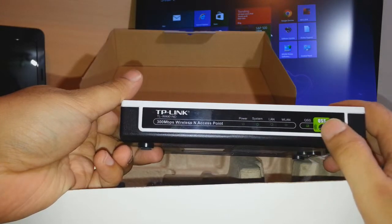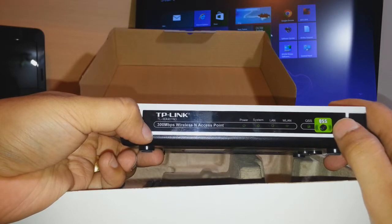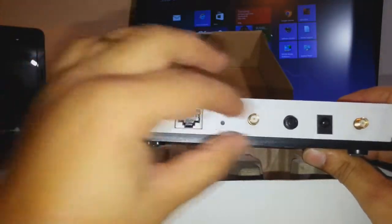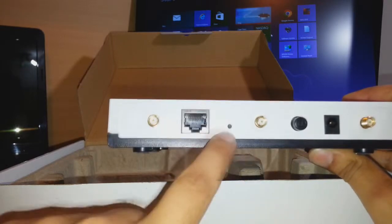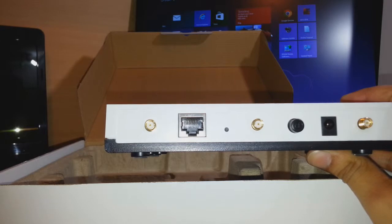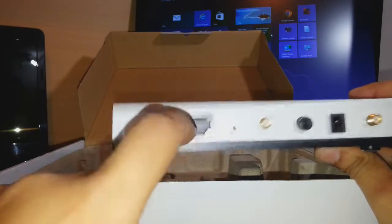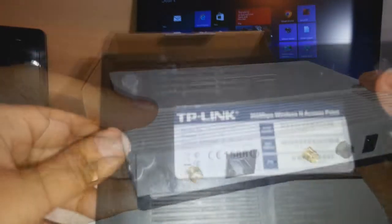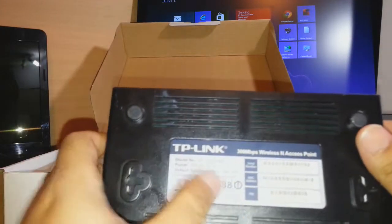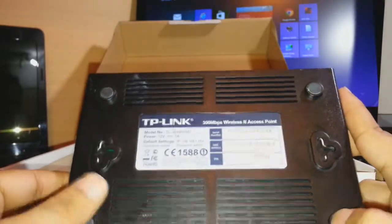And finally we have the repeater itself. There are some LEDs and one QSS button. It is labelled as a 300 Mbps Wireless N Access Point or Repeater. At the back we have three antenna ports, an on/off button, a small reset hole with a button inside, and a LAN port which you can use to set up and connect your PC. At the bottom there are some stickers with the device information, and you can also hang it on the wall.